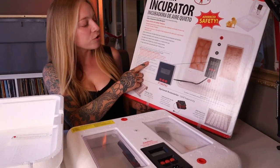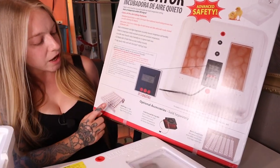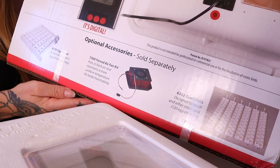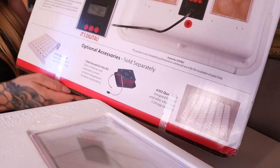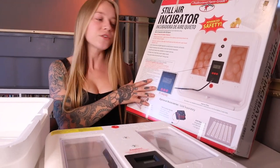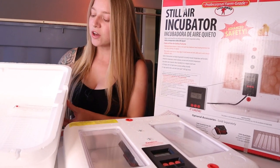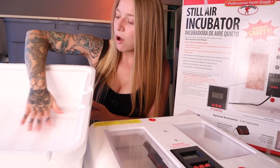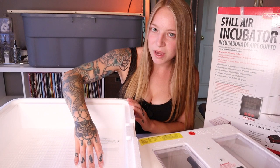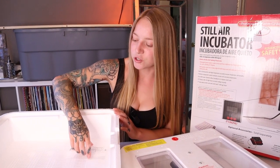This is just the regular stock version. You can buy optional accessories sold separately: an egg turner and a forced air fan kit. I didn't buy any of those things, so I was the egg turner. And because I didn't have the forced air fan kit, without a fan you're going to have different pockets of heat. Heat rises, so the bottom of the incubator is going to be the lowest temperature and the top is going to be the highest.